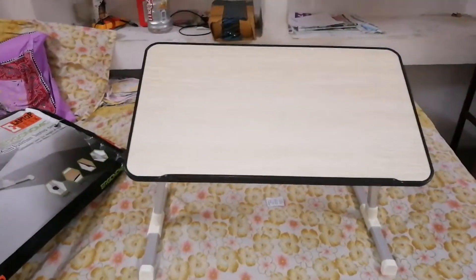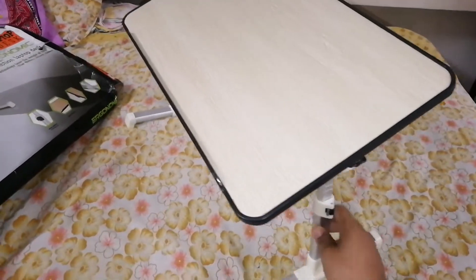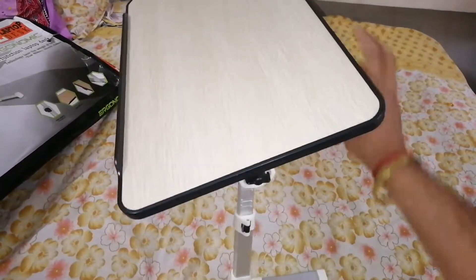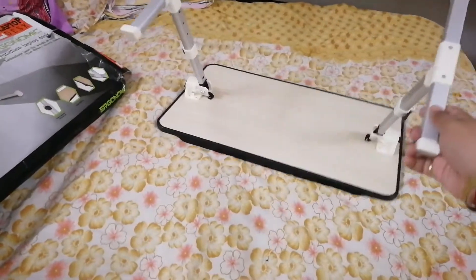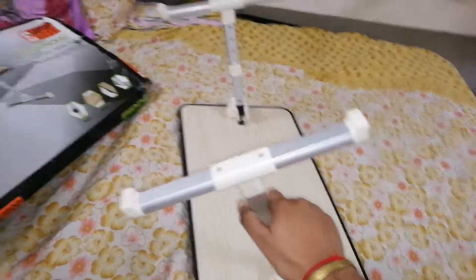Okay friends, this is the table and you can see its stands are made up of aluminium. This can be adjusted to multiple angles.